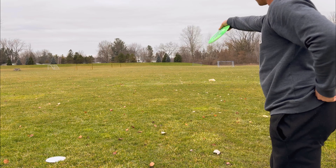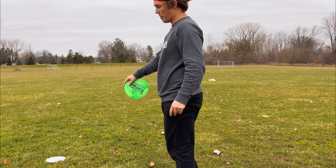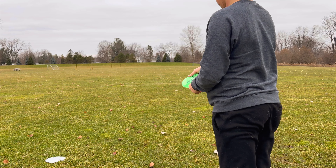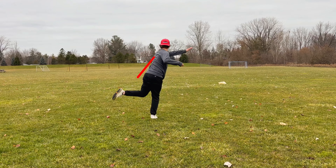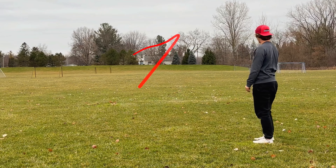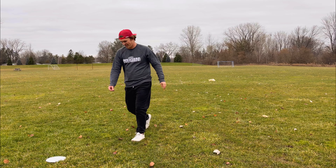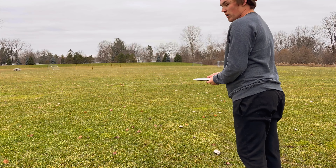Let's throw them both on hyzers this time, just to see — it'll be comical to see how far that thing can't go on a hyzer. We just missed the basket, just short of it. Alright, hyzer with a 700 gram Nuke — what could go wrong?